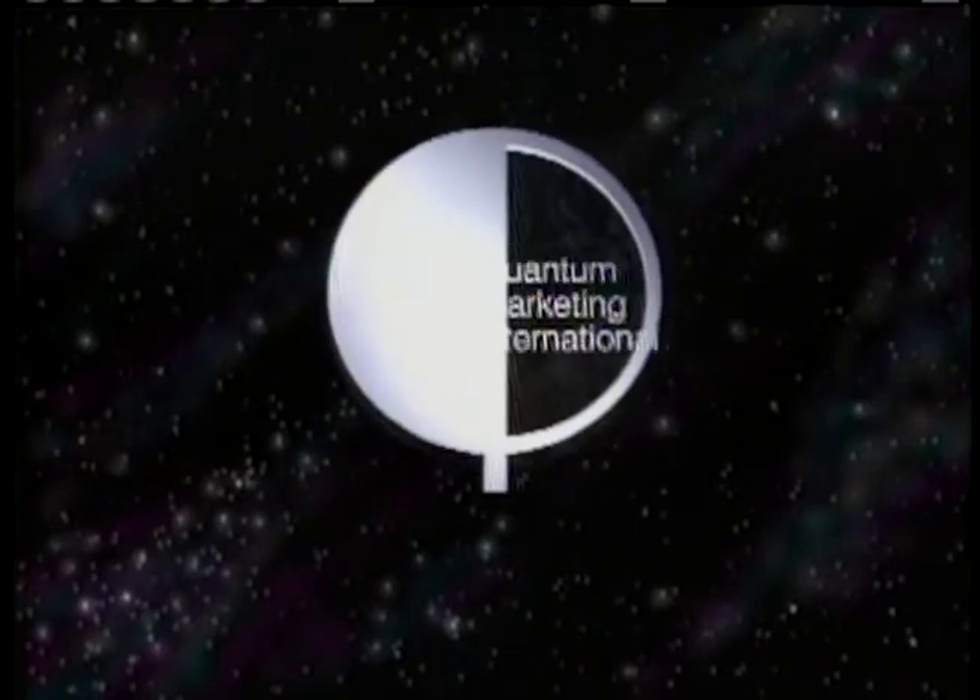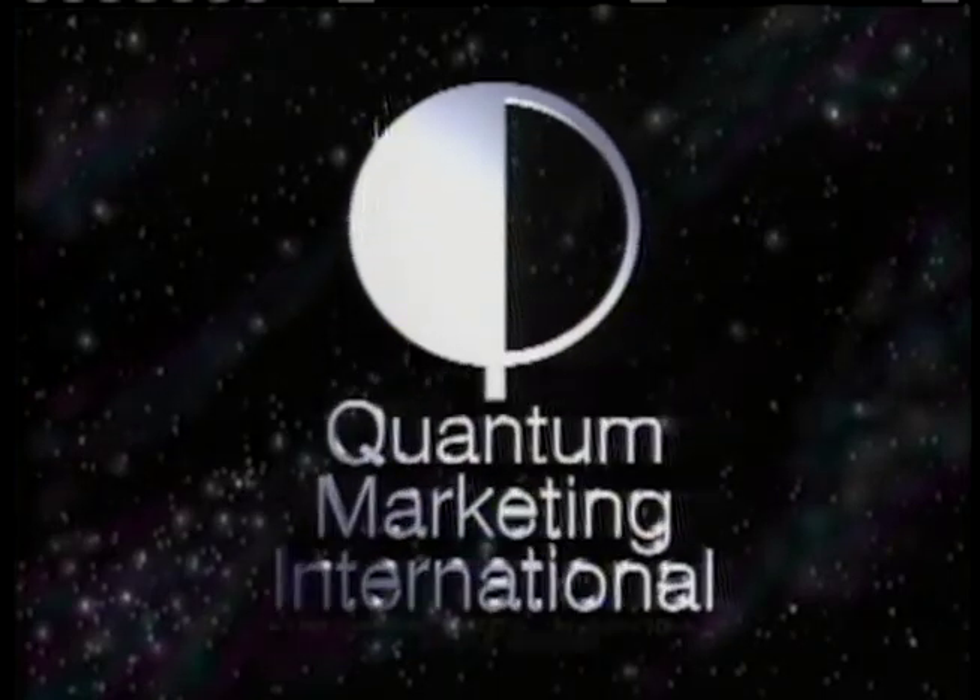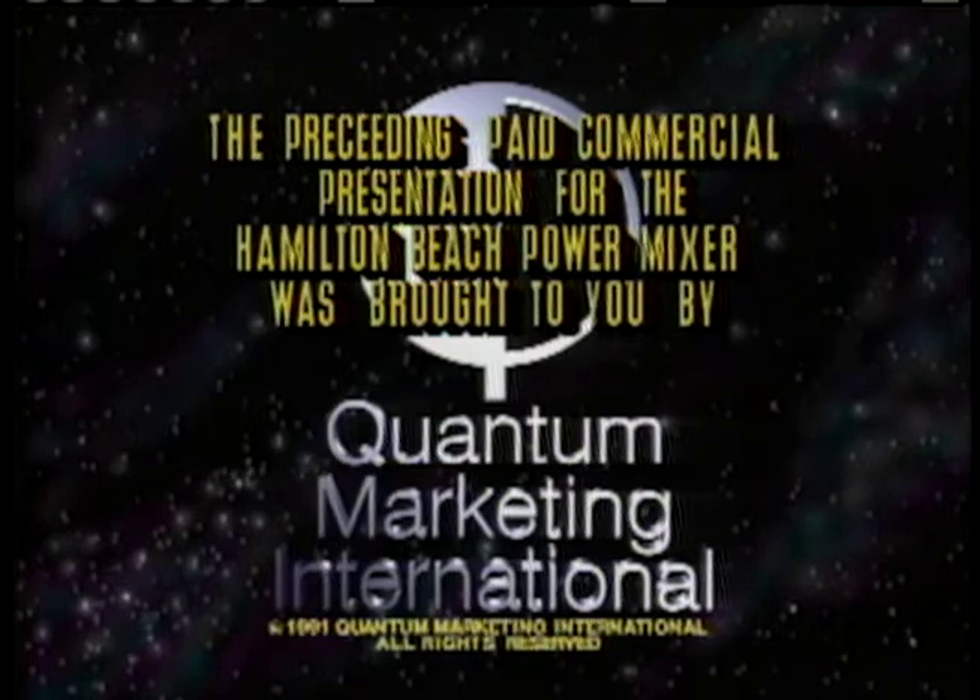The preceding paid commercial presentation for the Hamilton Beach Power Mixer was brought to you by Quantum Marketing International.